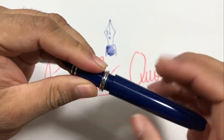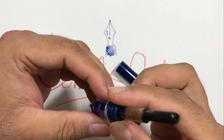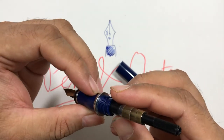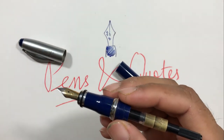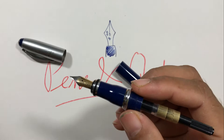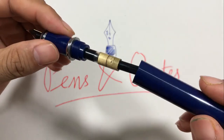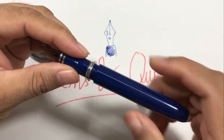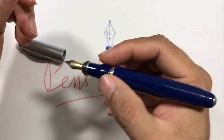It's a cartridge-converter pen, so you can also fit a cartridge into it. It came with a standard converter, but I didn't like that so I swapped it with a Jinha one. It takes a decent amount of ink.